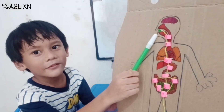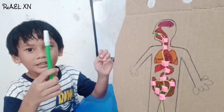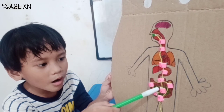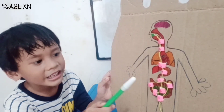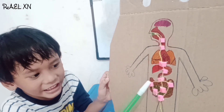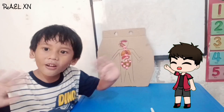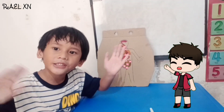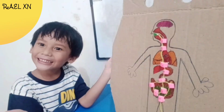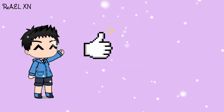First, you eat the food, and it goes to the stomach, and the stomach makes liquid, and goes to the small intestine, and goes to the large intestine, and boom! Okay guys, thank you for watching. Bye-bye, see you next time. Don't forget to like and subscribe.